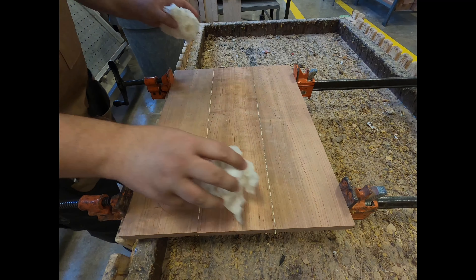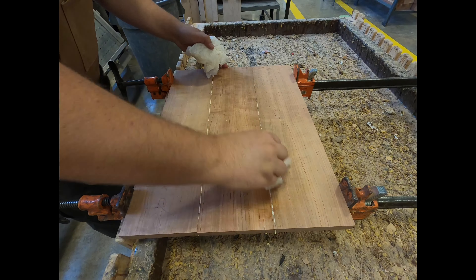Running your finger down the bead of glue will spread it out just as good as any old brush. Shuffling the boards side to side really locks in that even spread for a good bond.